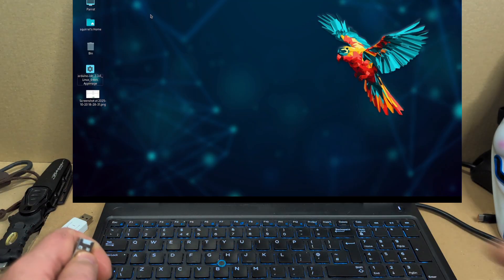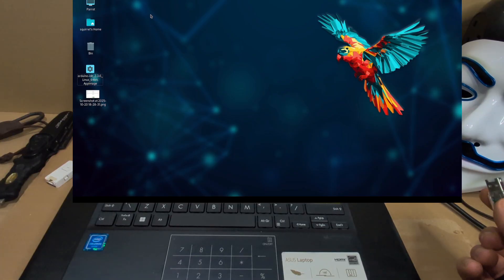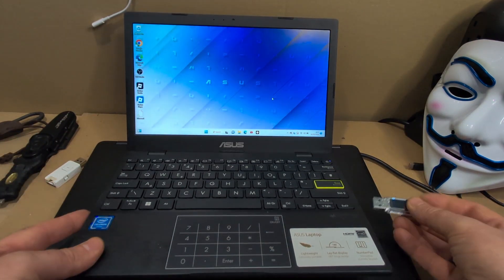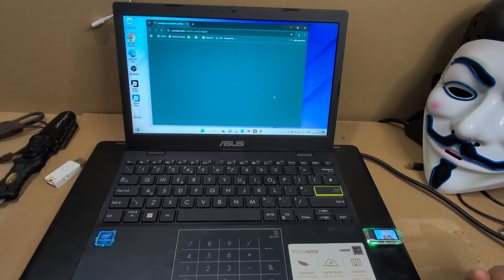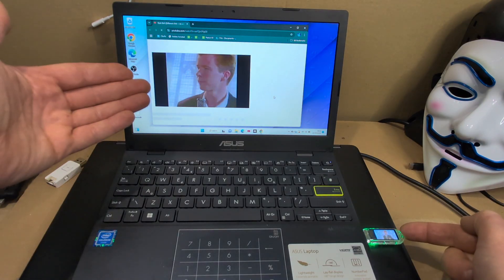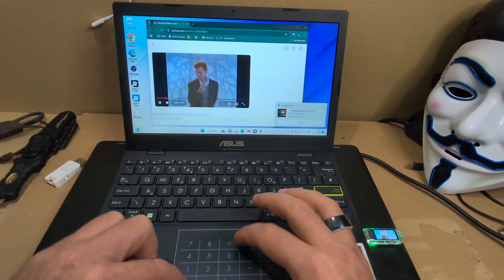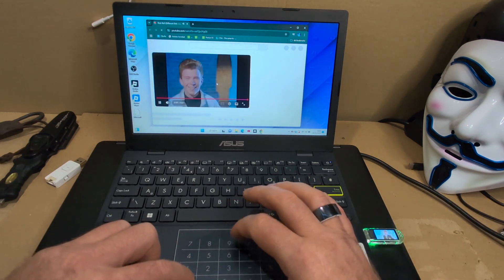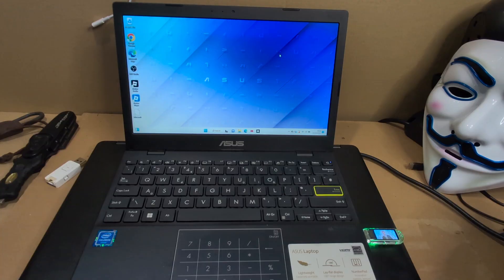I'll get a Windows machine out because on a Linux box it won't work properly for this demo. Here we are with the Windows machine — bang the USB in, you'll see it powers up with a nice little green light, the text box comes on and starts running. And then it drops — as you can see, Rick Astley popping away. With auto-play enabled on this machine, there we go — full Rick Roll! That's how simple it is to start using the USB Army Knife.